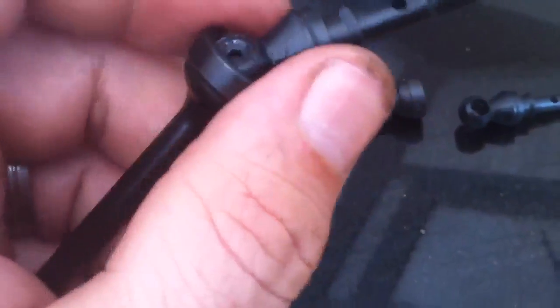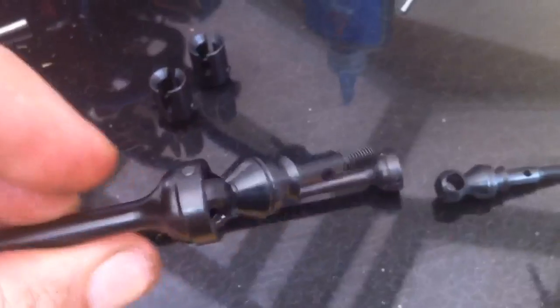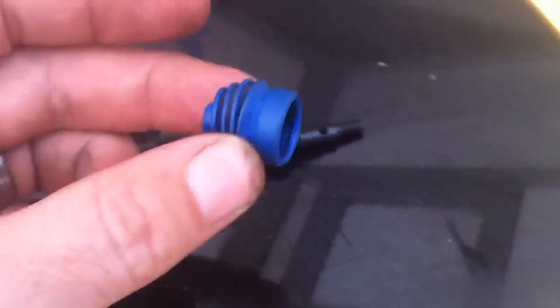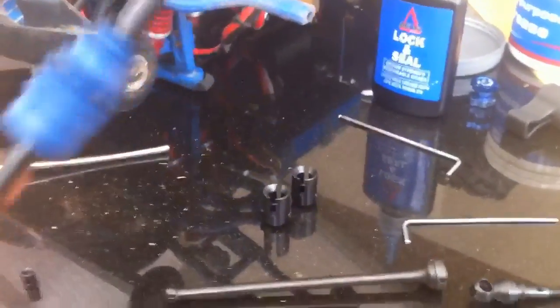So as you can see I've got this connection put in there — literally one grub screw, shaft and a piece of grease — and that moves along nicely in there. What I'm going to do is I've taken the boot off the Traxxas one and I'm going to slide this on over this way, which should keep the grease in there and keep the grime out. So that's it with the boot on.